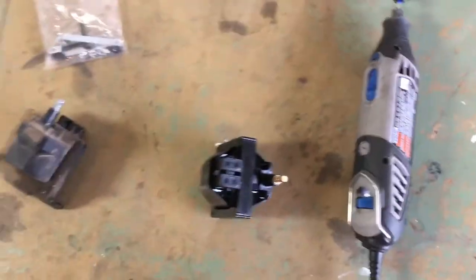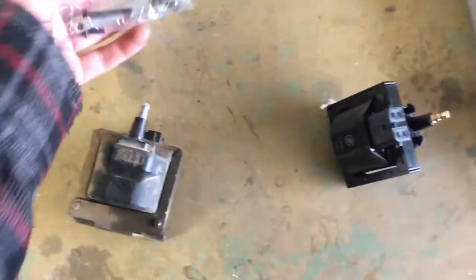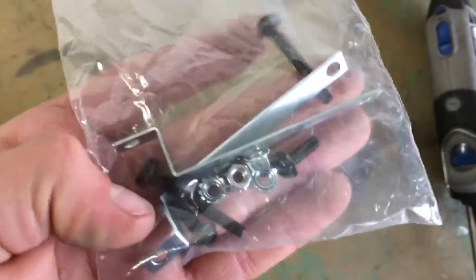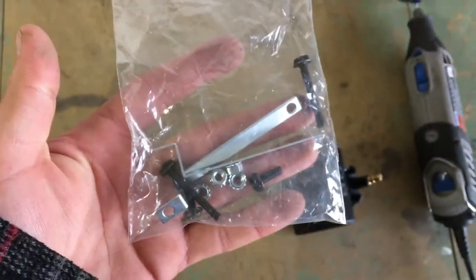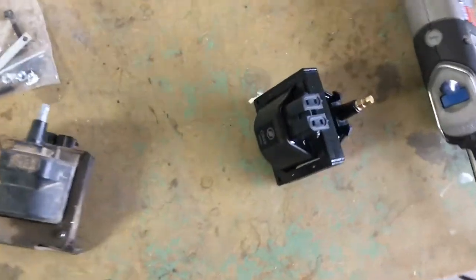So you're gonna need a Dremel or a grinder, but either one will do the job. Once you use that bracket in the new coil box, they give you these universal kits and these bolts and nuts you're gonna use to mount to your new coil.